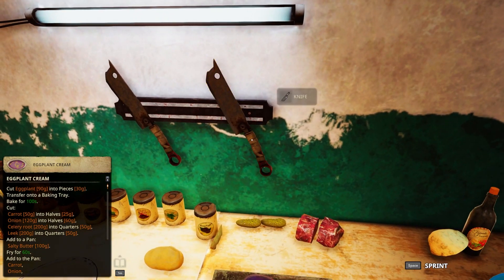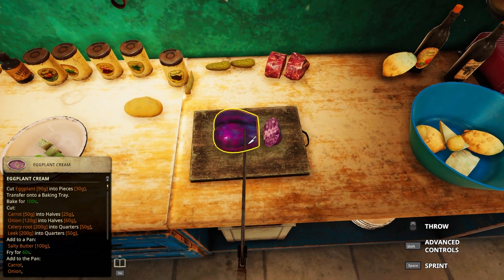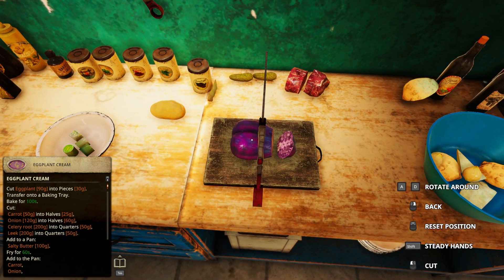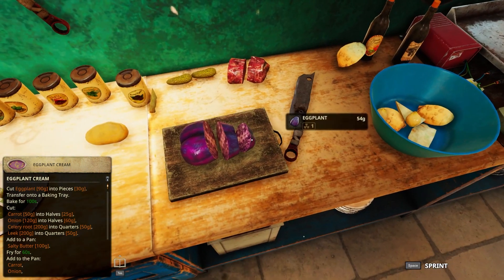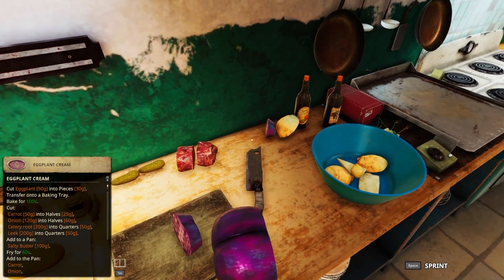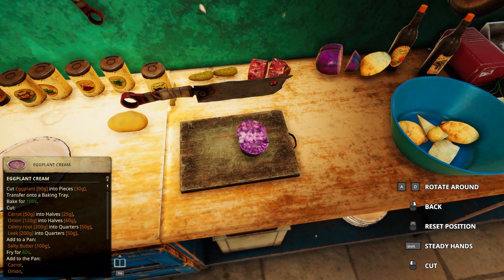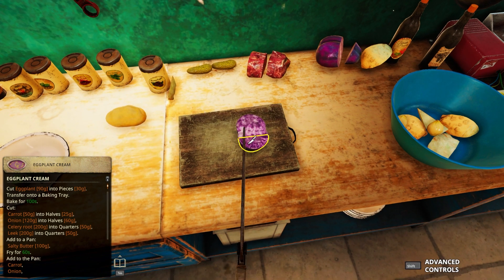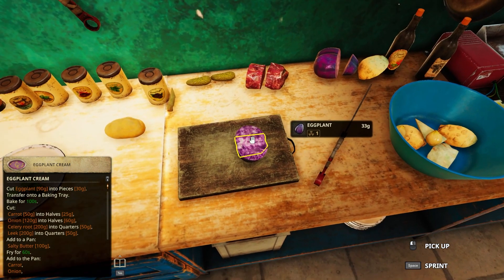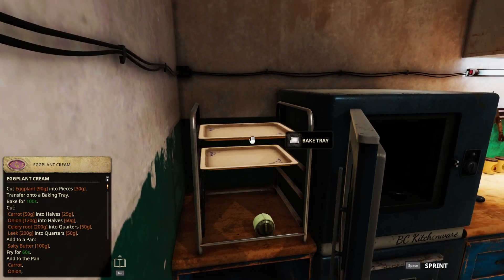We need 90 grams of eggplant. Oh my freaking hell - I think this should be 90. It is way too small. Exactly, nailed it - exactly 90, perfect! Into three pieces. That went pretty well. Got a baking tray.